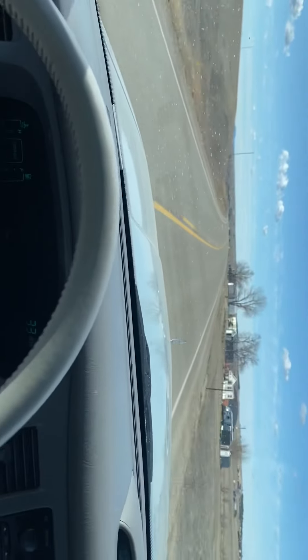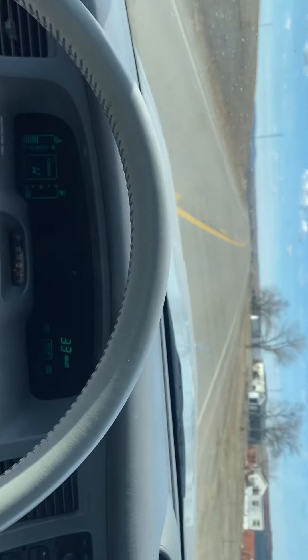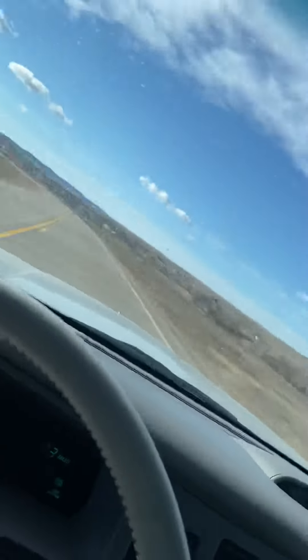And that's my test drive on a Lincoln Town Car we have for sale. Here's the tire rotation sticker — it is about due for that. And it's current on its oil change. Thank you for watching.